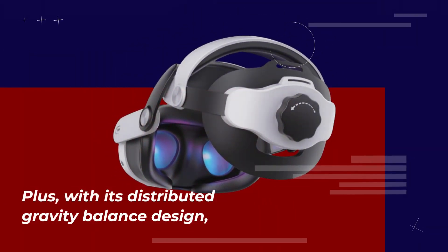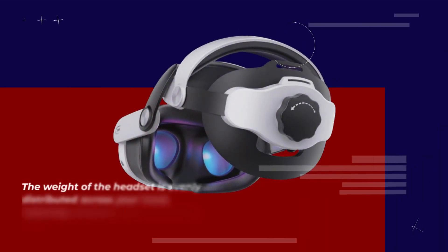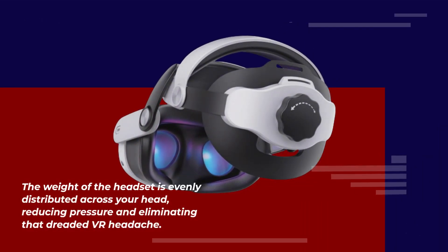With its distributed gravity balance design, the weight of the headset is evenly distributed across your head, reducing pressure and eliminating that dreaded VR headache.